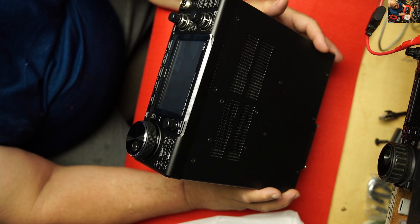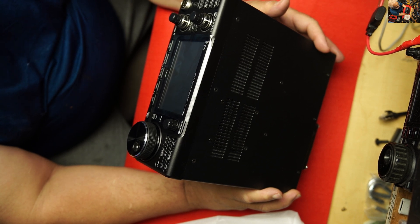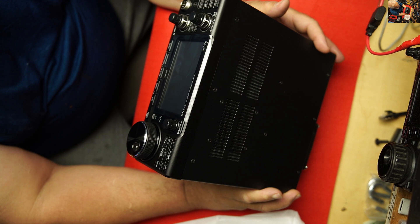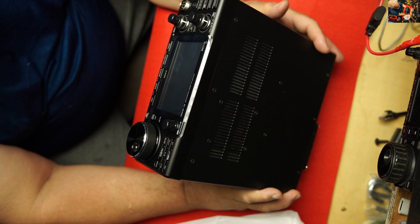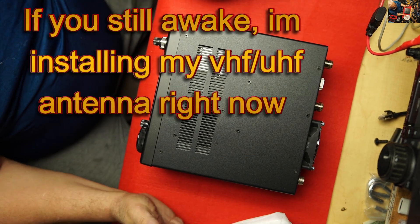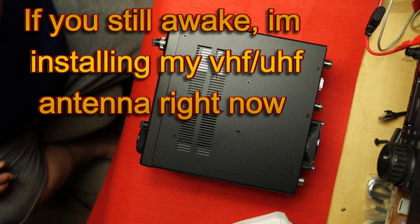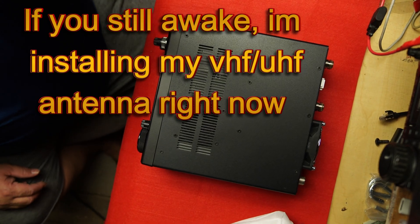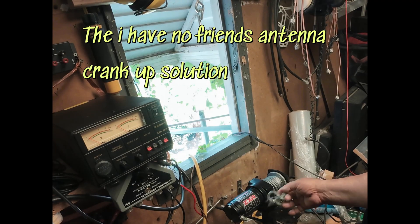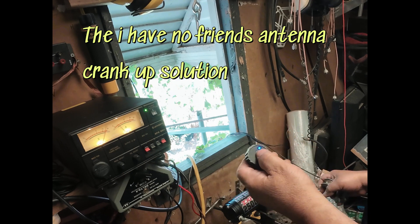I'm new to all of them. I'm not really a VHF UHF guy. I'm not a D-Star guy. But I'm retired and I got a lot of time to play with the radio now. So I'm gonna hook it up and let's see what it can do. Let's go.